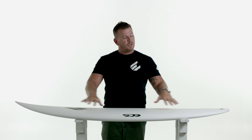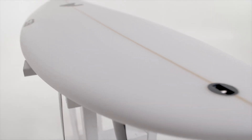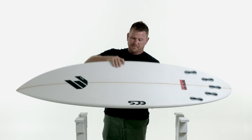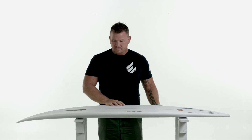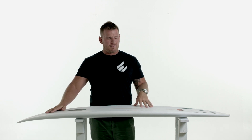It's got the same bottom contours and rockers as the predecessor, so you can get a lot of speed, lift and drive out of this board. We've given it a touch more double concave through the tail as well. If we flip the board over, as you can see it's got that nice concave entry, which gives you immediate lift and paddle power.